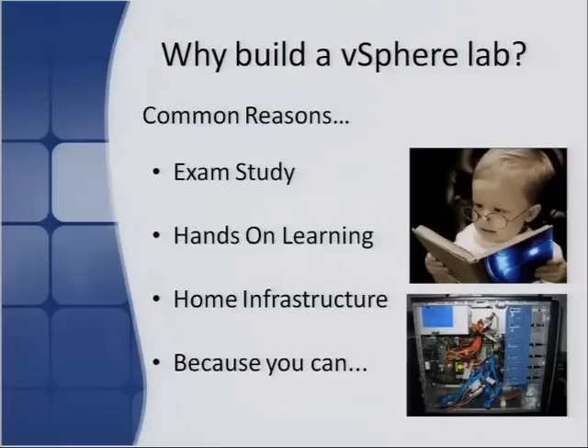The first reason, very popular, is around exam studies. If you're sitting for your VCP accreditation or one of the newer VMware certifications, that's a good reason to run your own vSphere lab. The last thing you want is to learn the product on the fly in your production environment, because something's going to go wrong and you don't want to be held accountable. Having your own sandpit means you can make mistakes without affecting anyone else.